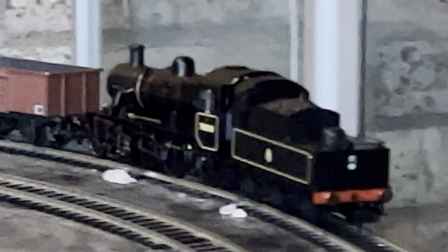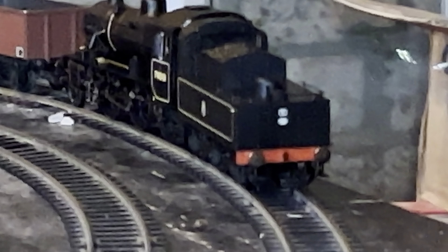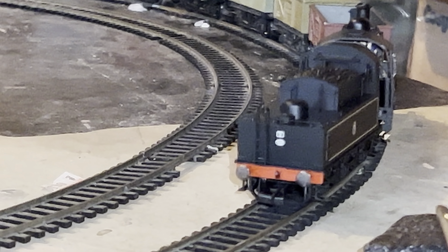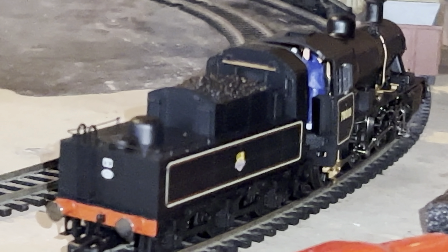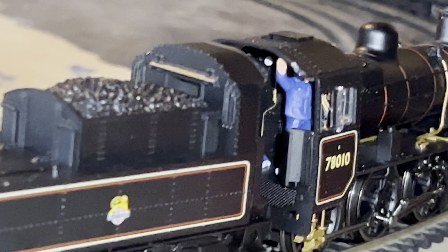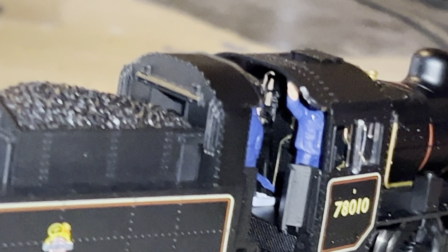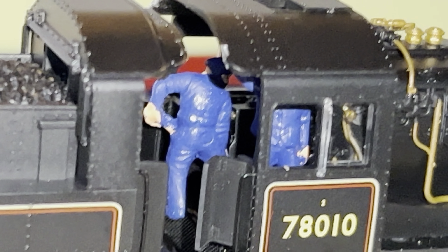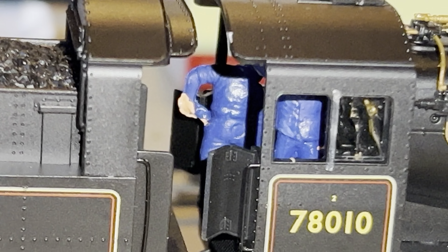It's weird because sometimes Lace decoders don't like suppressors and it really messes them up. It must be something to do with the Hornby motors — it's not a can motor on this one, and therefore it's so nice and smooth. Have a look at the crew — driver on the right and the fireman, he's digging out the firebox by the looks of it with a rod.